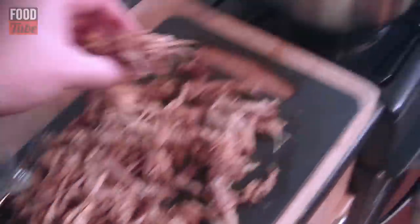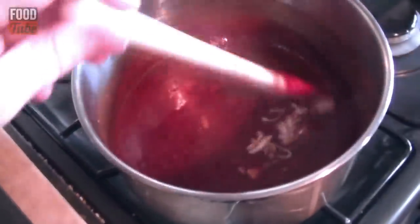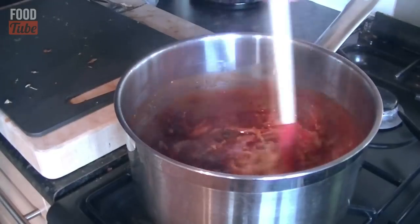After a massive shredding session on it, I am going to spoon the pork into the BBQ sauce and stir it through to get it all nicely coated. Meanwhile, get yourself another little pan because we are going to do our rice now. I am putting a little bit of the BBQ sauce to one side for the end, then stirring the pork through the sauce.